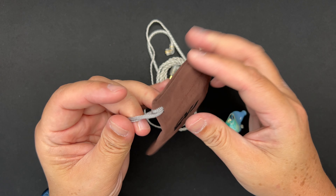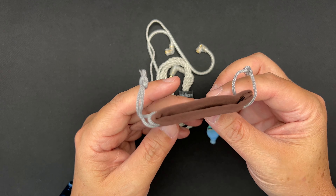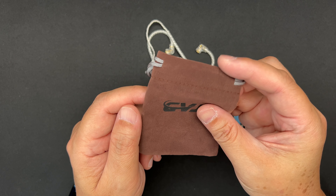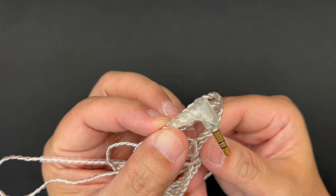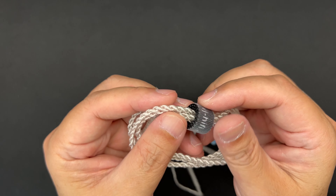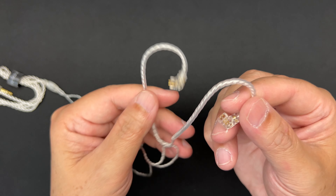It comes in a box with an anime girl on the front, and on the back you get some specs. The sensitivity is 110 dB, impedance is 22 ohms, and the frequency response is 10 to 40,000 Hz. It does show a frequency response graph on the box. The IEM is a hybrid with a single balanced armature and a single dynamic driver.